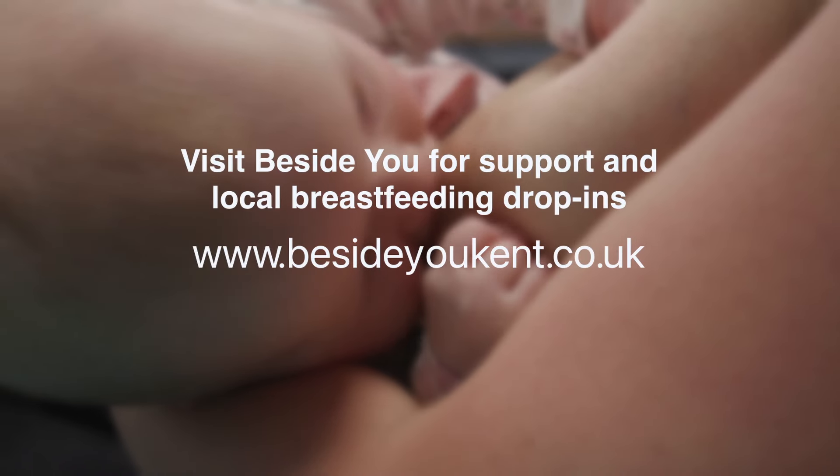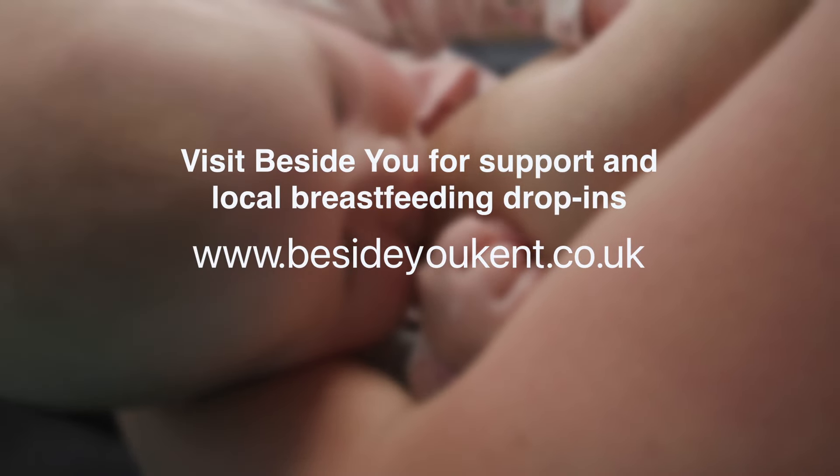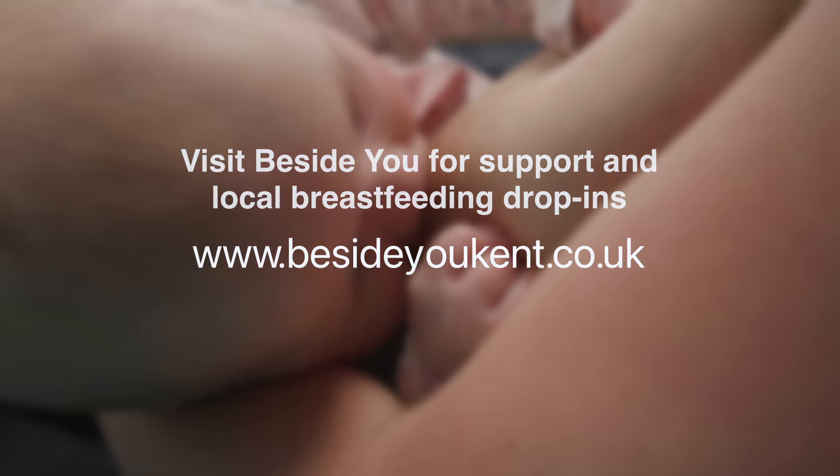Remember to put your baby back into their cot after feeding. Visit Beside You for more advice and support, including details of local breastfeeding support drop-ins.